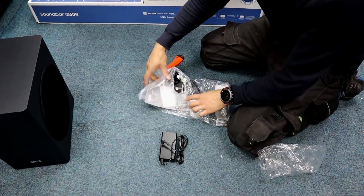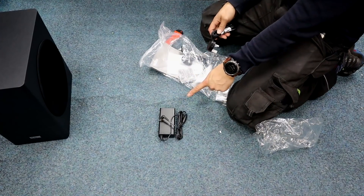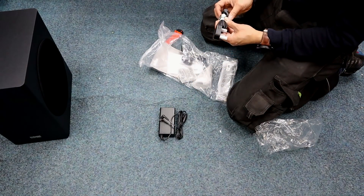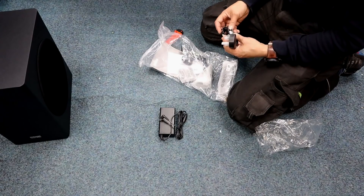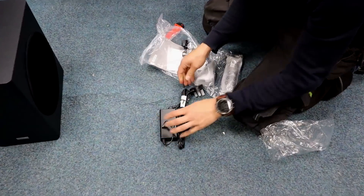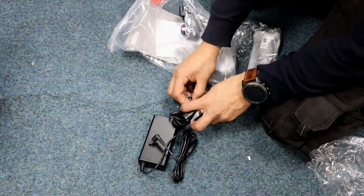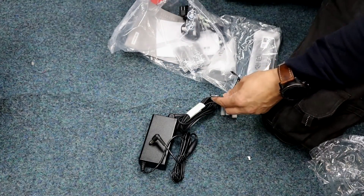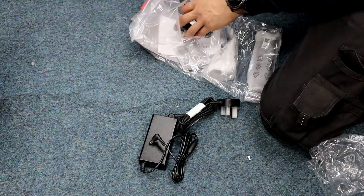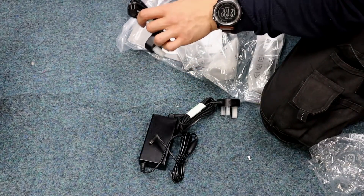Power pack — a detachable one. That's actually better if you've got a wall socket your soundbar's going into. On the Q70 it's got a large power pack that's straight into the socket, so it's nicer to have a trailing one. You can do something with that for a wall-mount installation.